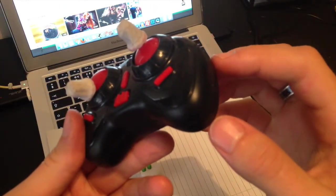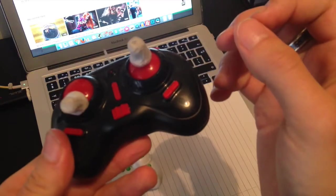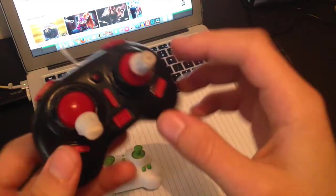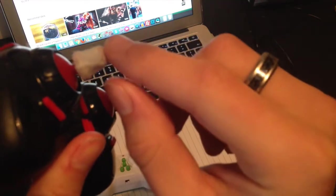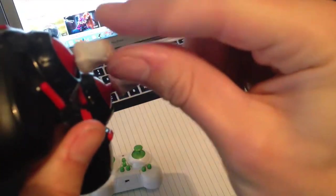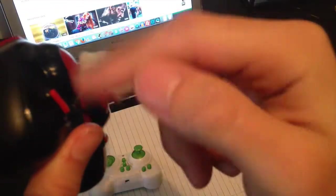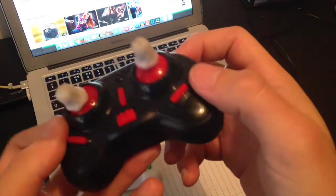For a cheap controller, this is pretty much the best way you're going to be able to control the drone without getting a different transmitter. All I've done for this is cut two pen caps into small sections, put the section on there, super glued it, and then wrapped masking tape all around it. Obviously there are better ways of doing it, but this was a very quick and easy way of doing it.